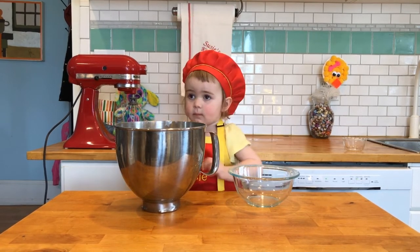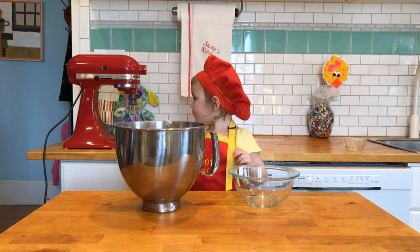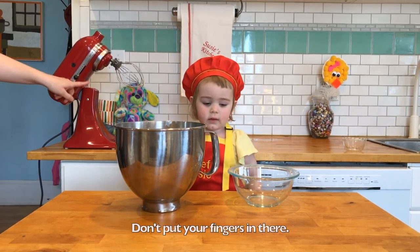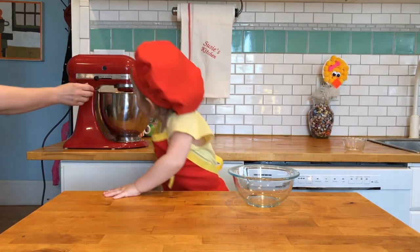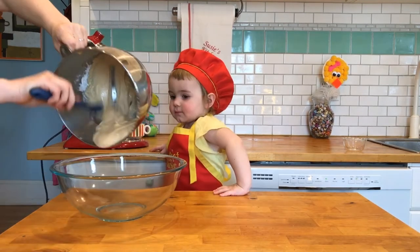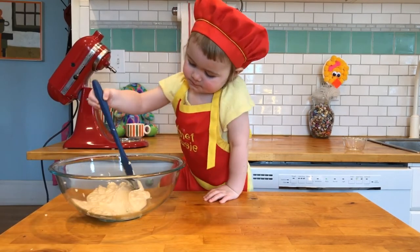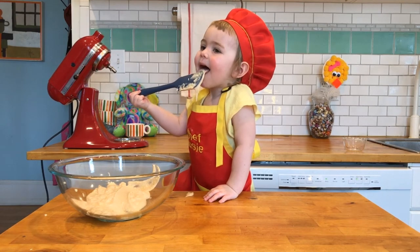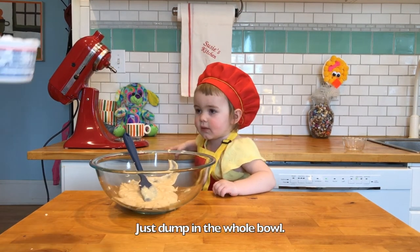Now this is your — Mom! I'm ready for the mixer. Don't put your fingers in there. Start off really slow. Ready? It's a cool topping. Just a whole bowl.